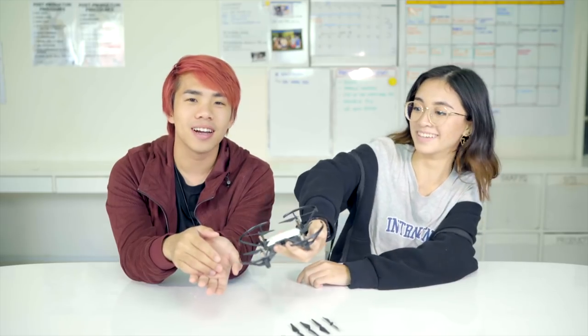They can code how the drone flies or certain tricks. If you know how to code, you'll know what we're talking about. Remember, this is a $99 drone catered for kids. The max flight distance for the Tello is 100 meters.